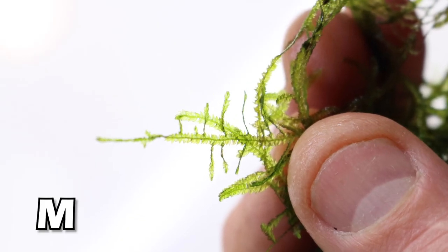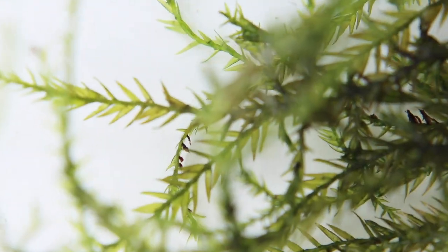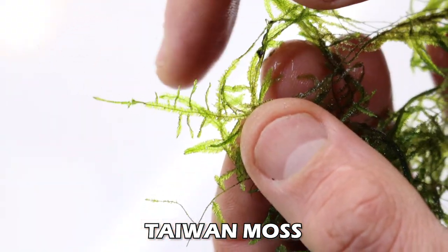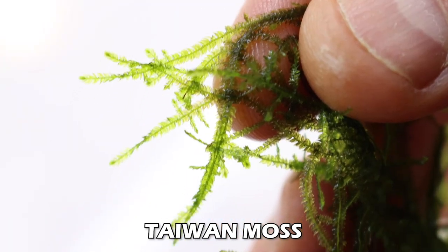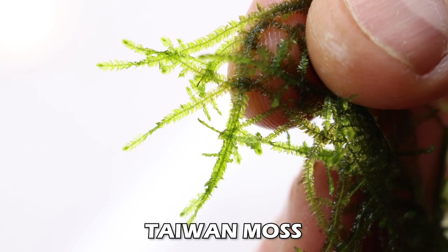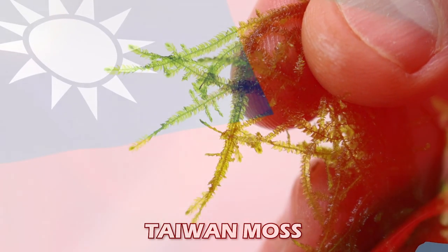First up: Taiwan moss - guess where it's from. It has longer fronds and fewer fronds per inch. This would be a great moss for a tree-style aquascape if you want longer-looking branches. Think Taiwan, think tall, think longer fronds.